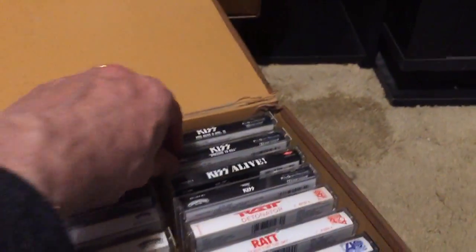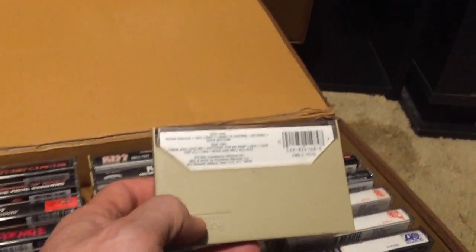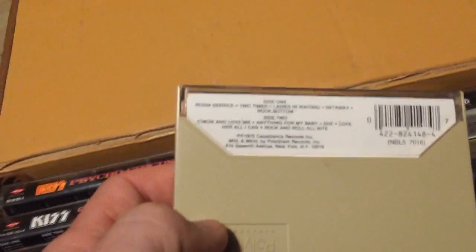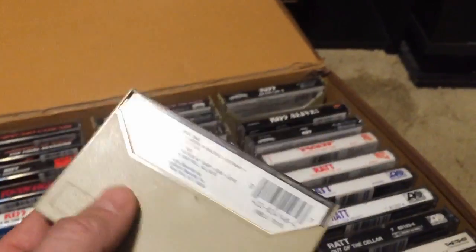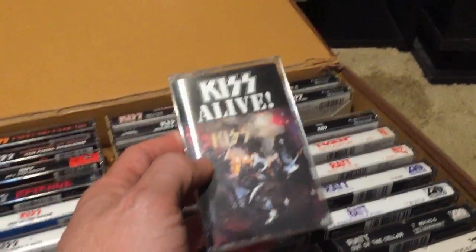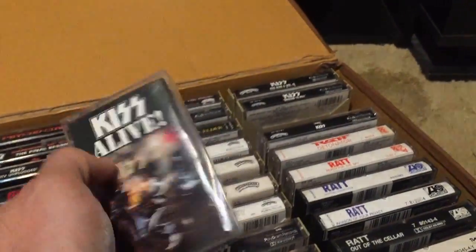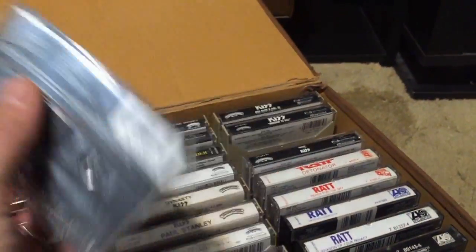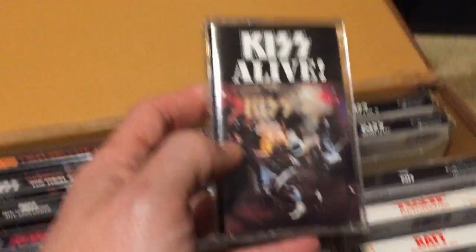Then there's Dressed to Kill — not the greatest cover, but the shortest KISS album and just phenomenal. Every track: 'Rock Bottom,' 'Two Timer,' 'C'mon and Love Me,' 'She' — I didn't like 'She' at first but it really blew me away and grew on me. Then KISS Alive — the remastered version on one cassette, got it for four dollars in mint condition. A lot of people consider this the greatest KISS album of all time, and it's really hard to dispute that.